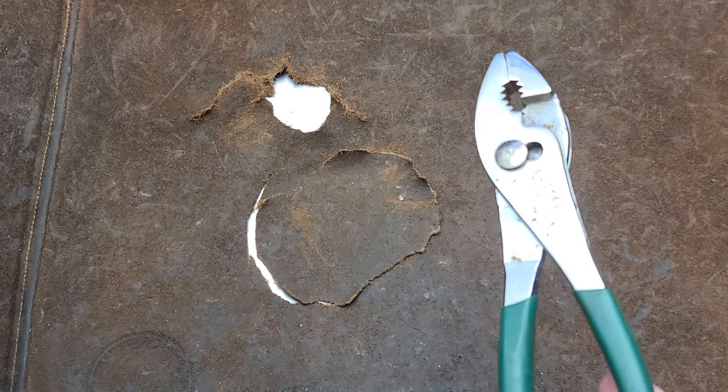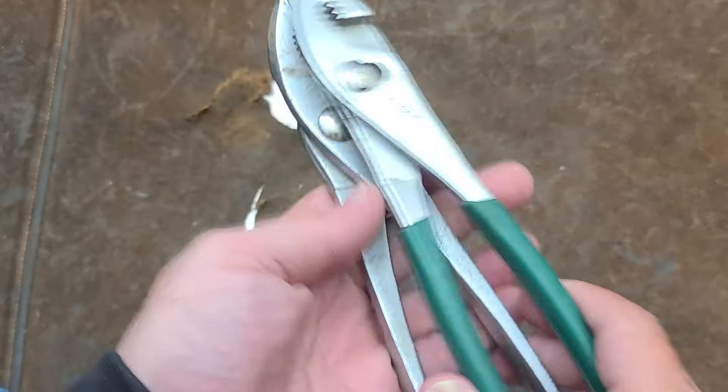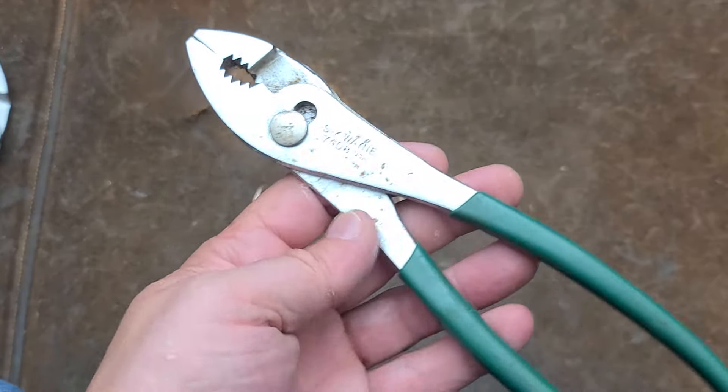Of course, they're not the biggest that these ever came. Here's a set of Challenger 10-inch. As far as slip joint pliers, they made some huge ones. We'll talk about those in the next video.